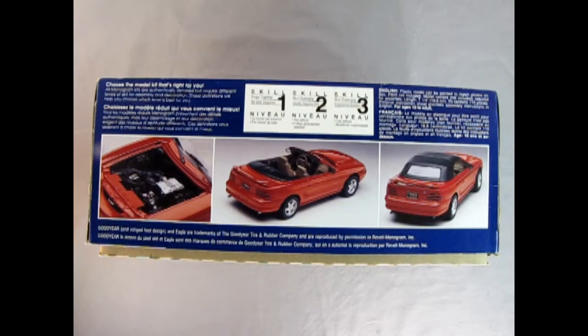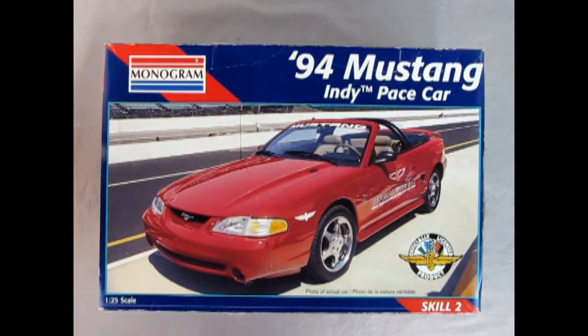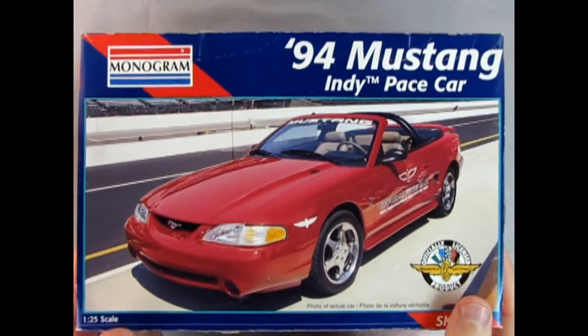On this side of the box we get a wonderful photograph of the engine, the rear three-quarters of the car, and the back with the convertible top put up. Now let's open up the lid and see what's inside.